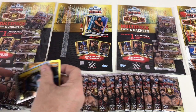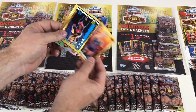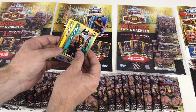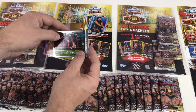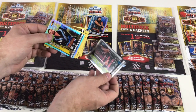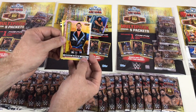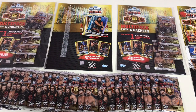We've also got Mark Henry, Dana Brooke, Natalya, Papa Shango — one of my favorites from years ago — Liv Morgan, Sami Zayn versus John Cena Raw April 2017, and a Champion card: Bobby Rude with 100 attack. Awesome! That was a great packet.